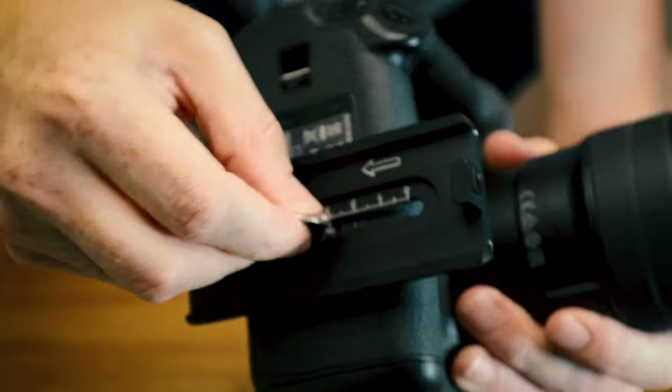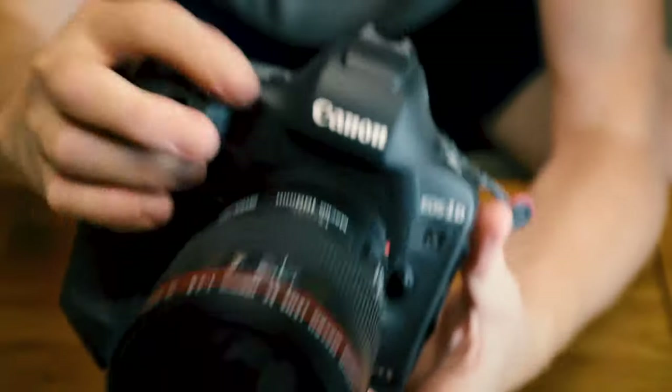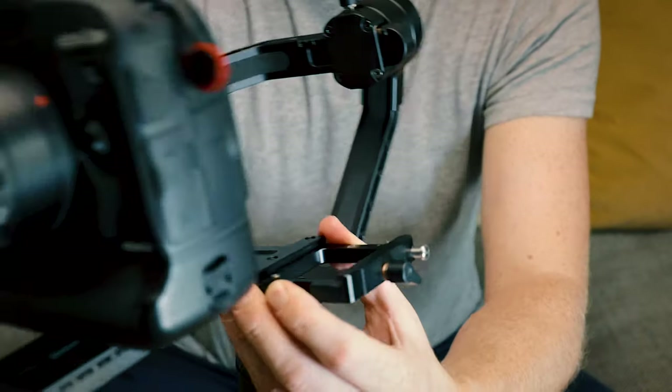Here's the 10p coin in use. Get that nice and tight on the camera — it'll help if I shoot the right way up. That's better. So let's mount this onto the gimbal — it's as quick and easy as following the arrows.